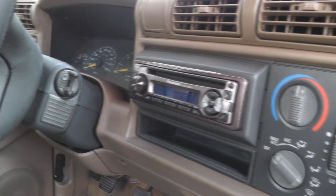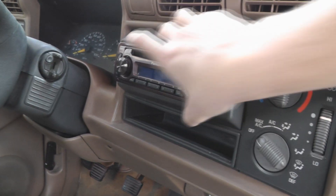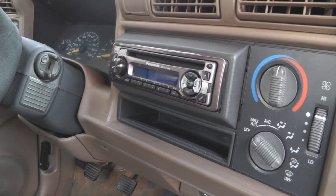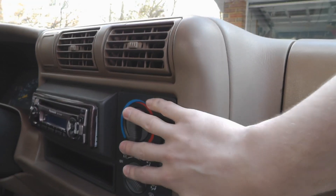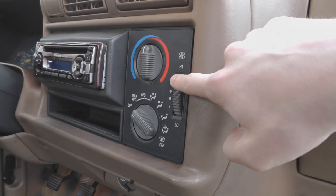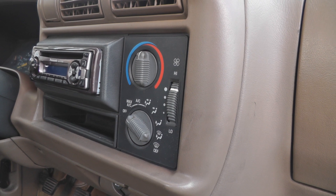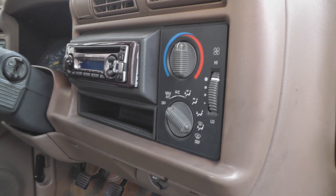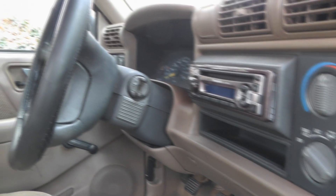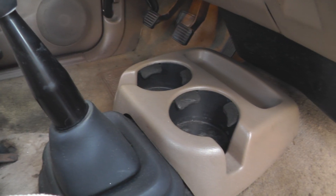We do have an aftermarket stereo, but that's probably going to come out because I like to install iPads in the dashboards of my cars — maybe an iPad mini or a 7-inch Android tablet. The heater controls do work, except only on high. Any other setting and it's like it's off. I talked to the seller about it; he said they replaced the resistor several times and it still wasn't working, so it might be a wiring issue or the blower motor itself.